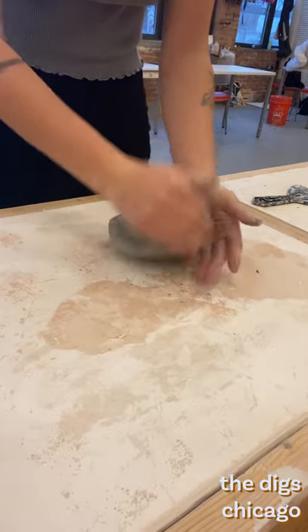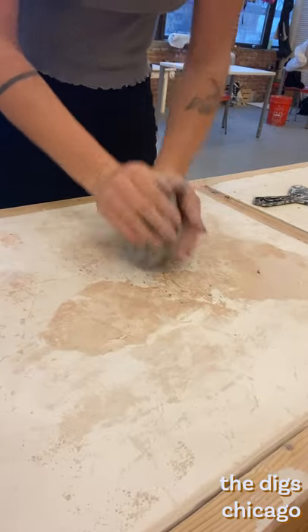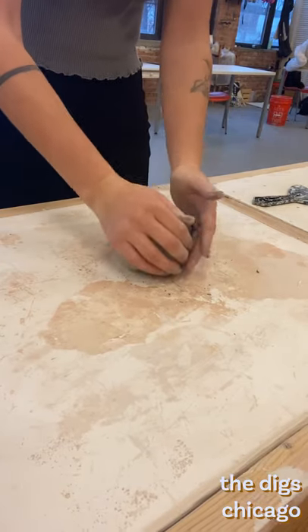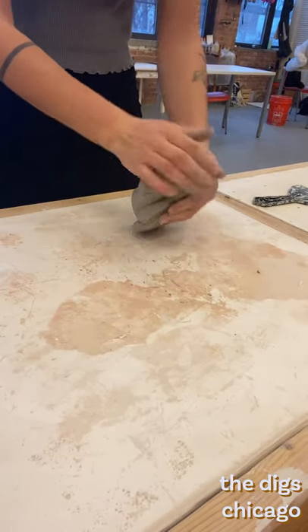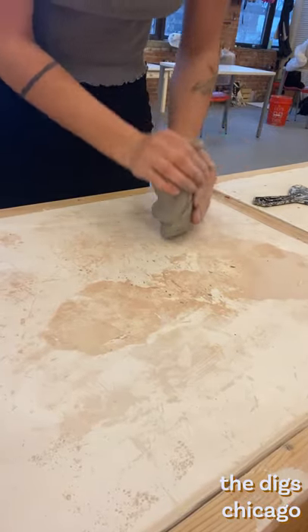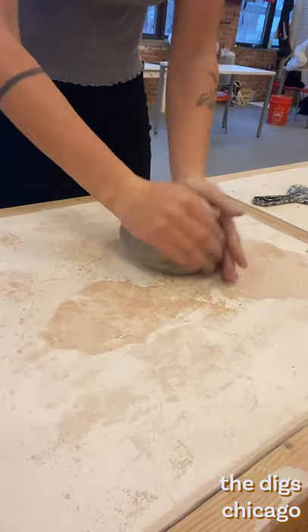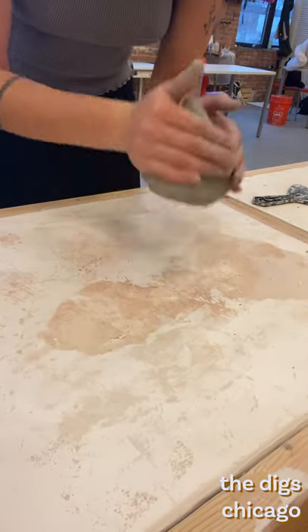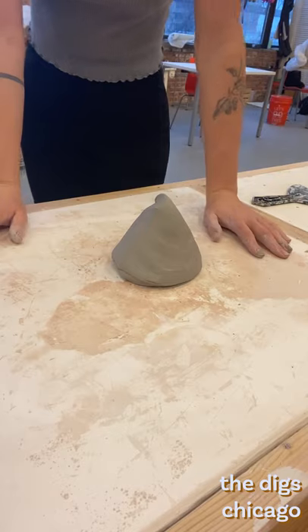Another wedging method is called the spiral method. This is a slightly more complicated motion but I find it to be the best when preparing to throw. This press and pull motion is similar to the first method but with a slight counterclockwise rotation. No matter your method you'll want to repeat this wedging motion 30 to 50 times, ending with a relatively symmetrical piece in preparation for centering.